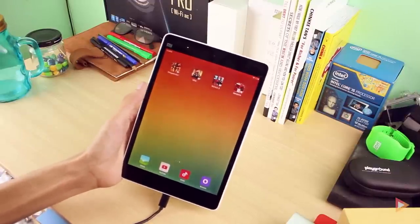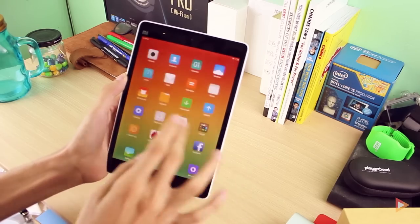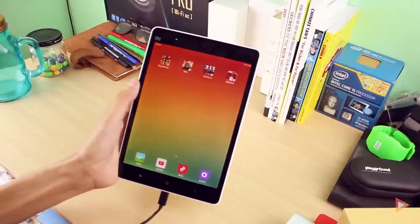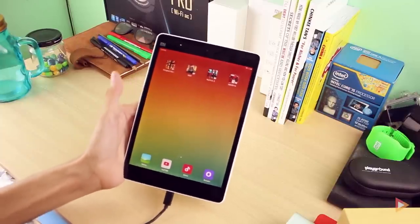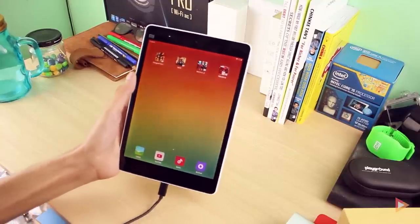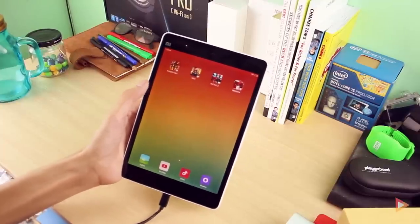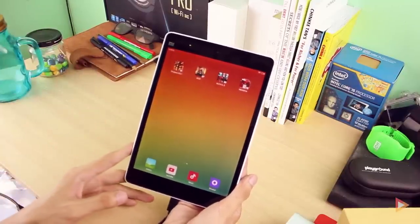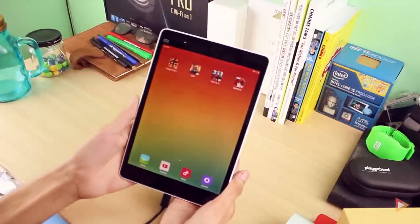So there you have it — the Xiaomi Mi Pad. It has tons of features, great gaming and multitasking performance, and a very smooth UI thanks to MIUI version 6. It's a very affordable tablet — check the description box for pricing and availability in the Philippines. Leave a comment below and let me know what you think. Feel free to put video requests in the comments too, and as always don't forget to like, share, and subscribe to my channel. See you in my next video!